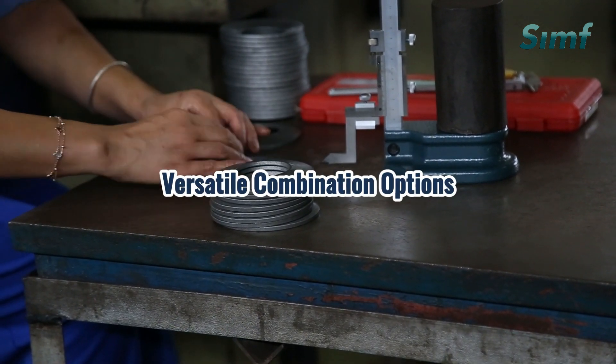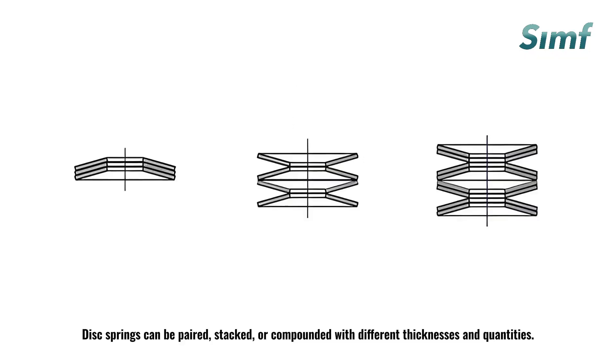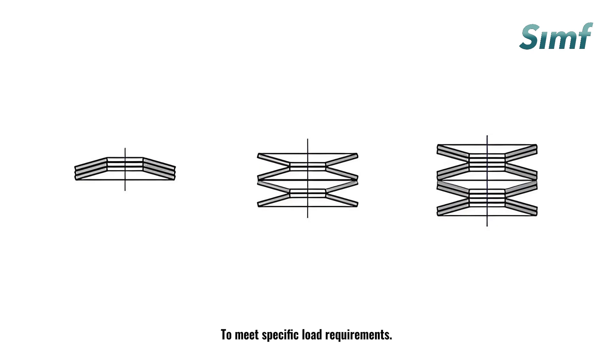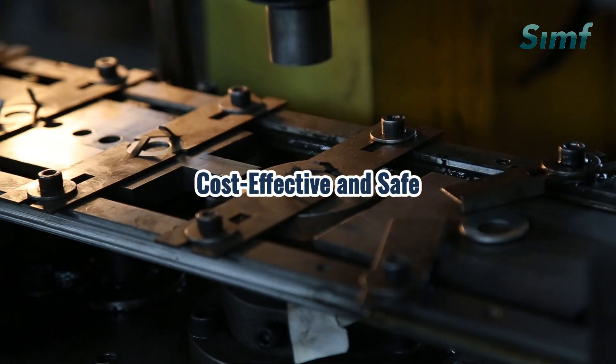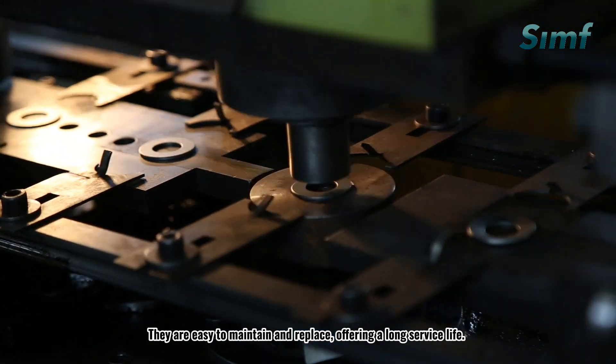Third, versatile combination options: disc springs can be paired, stacked, or compounded with different thicknesses and quantities to meet specific load requirements. Fourth, cost-effective and safe: they are easy to maintain and replace, offering a long service life.